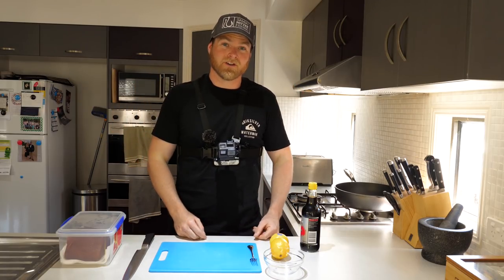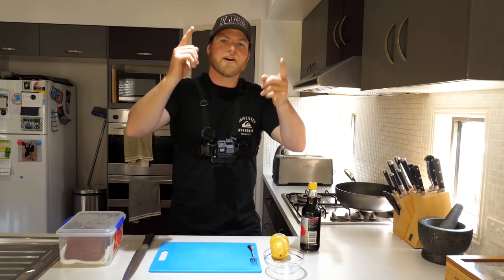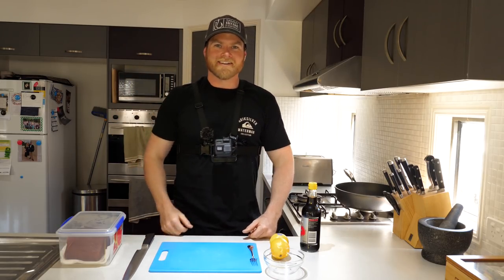So without further ado, we're going to start with sashimi and we're going to end with seared tuna. Chuck your chef's hat on guys because we are going cooking — crack a beer, get comfortable, or get in the kitchen and join me. We're going to have some fun. Let's get to it.